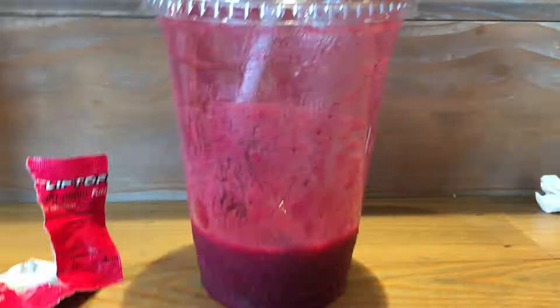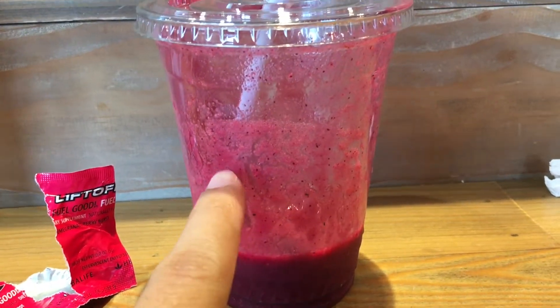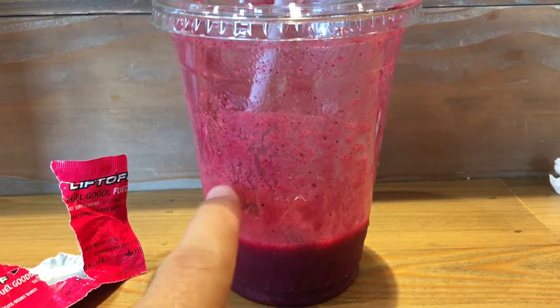How do you like that vegan macaroni and cheese? It's good, super good! This is blueberries, raspberries, and beets. All right, so we've got some trail mix we're going to make.